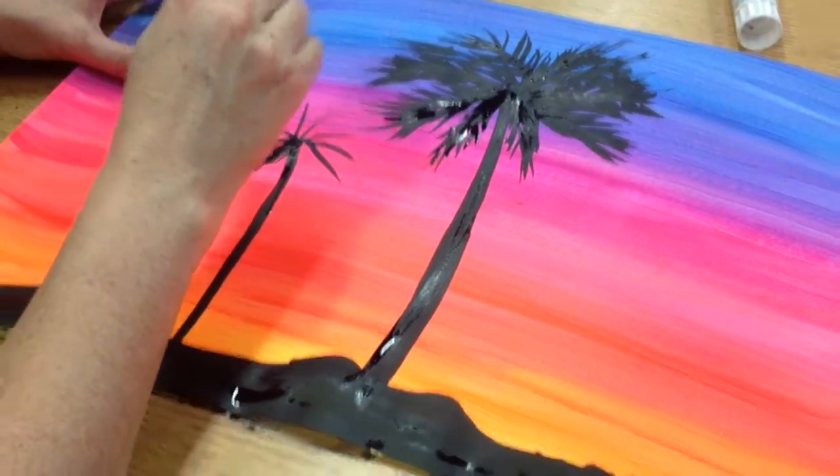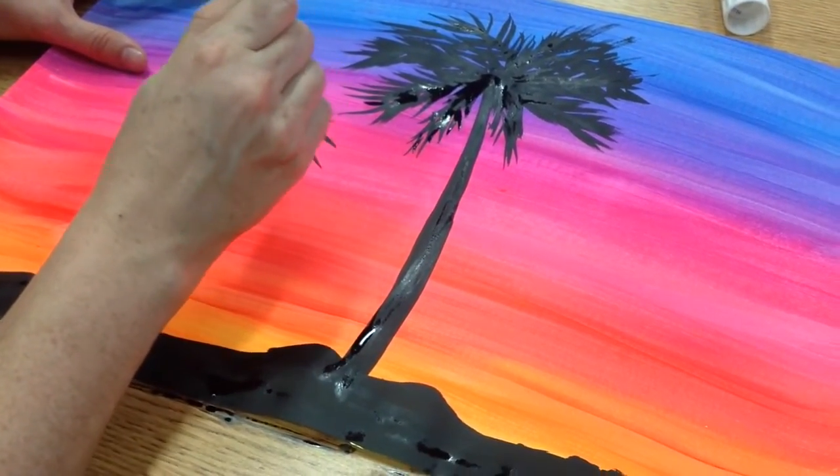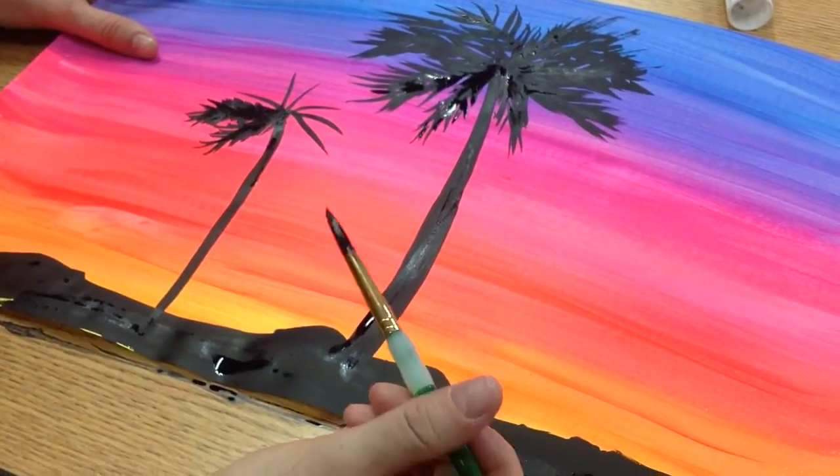And that's pretty much how you make palm trees. I don't need to show the whole thing — you got the idea. Thank you, bye bye!